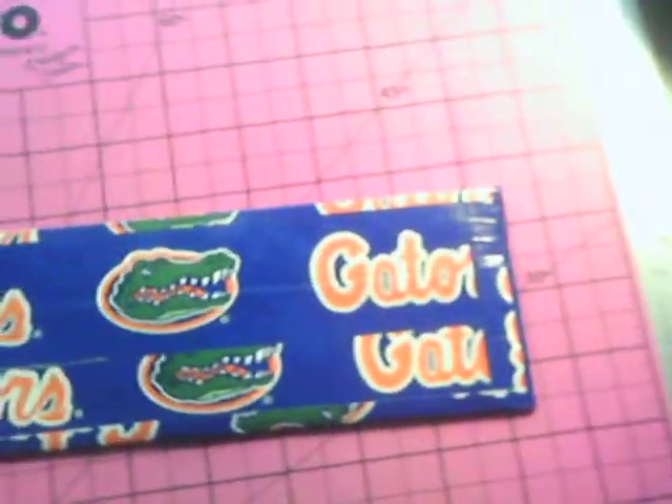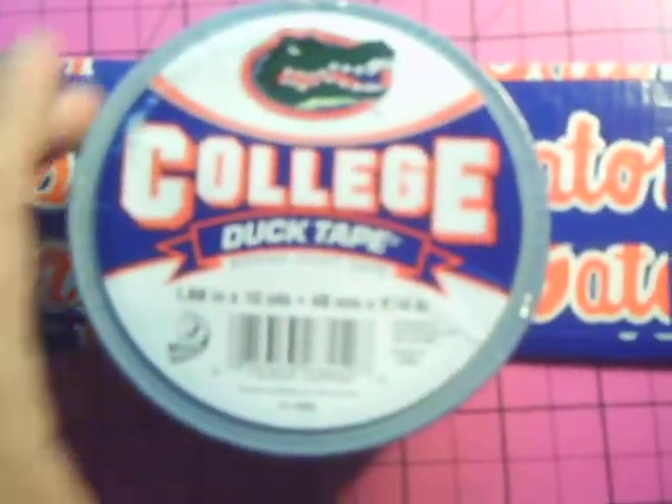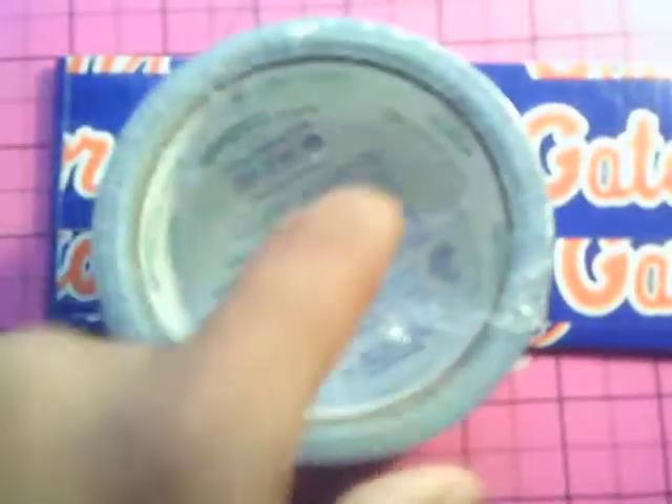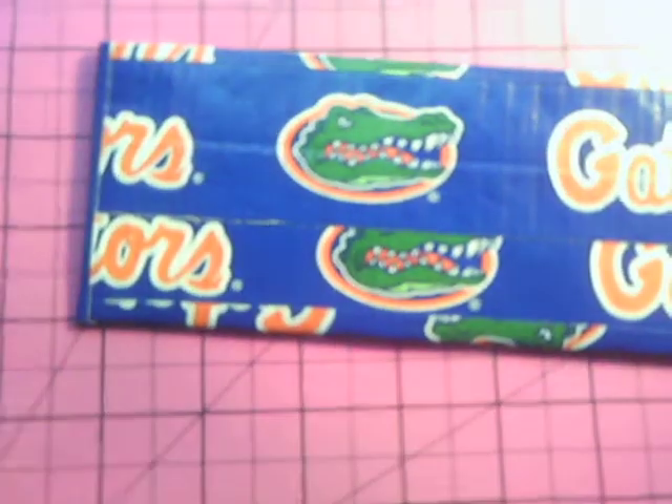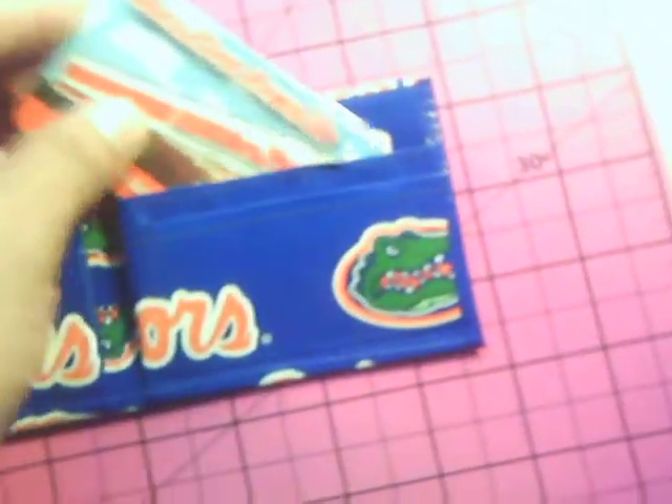But here's the wallet that I just made — Florida Gators tape. It's made by duct tape. Here's the roll of it, and there's a little duct logo in there. It comes in this case; there's a brand new roll. I'm not sure if they're releasing other colleges, but since I'm from Florida, this worked out really well. I didn't really make it just to be flashy with it, but I just had to make a wallet out of it and show off this tape.